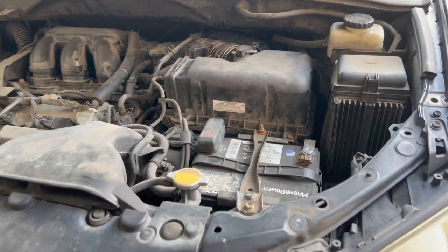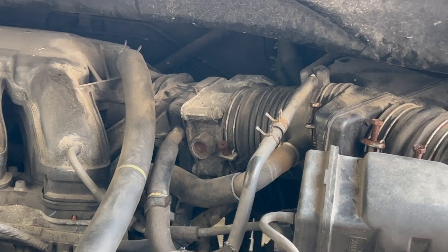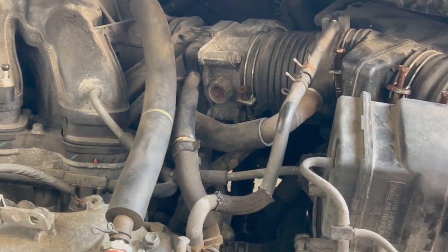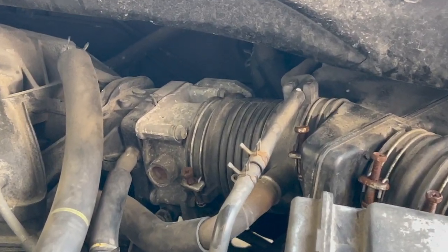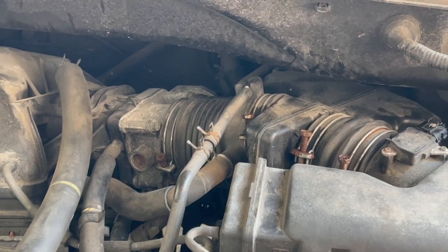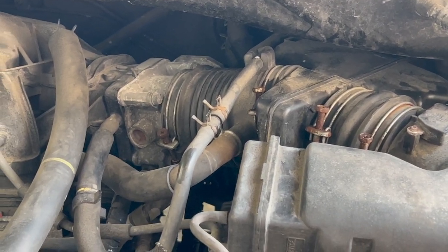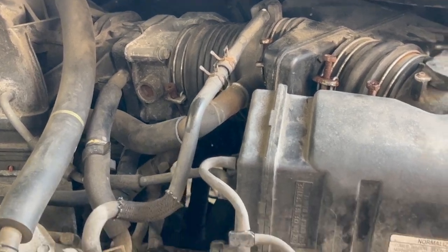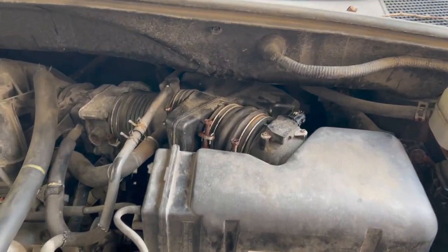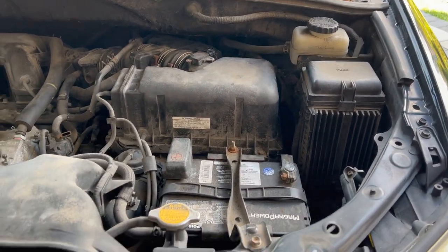Everything is back in order. I just started the car up and everything looks and sounds good — no check engine lights. For these Toyota throttle bodies, they don't need any calibration or synchronization. For other brands like Nissan, Honda, and Mitsubishi, there may be a different procedure, so this job might not be as easy on those vehicles. Make sure you do enough research for your specific vehicle. For Toyotas, it's a pretty easy job you can do yourself.